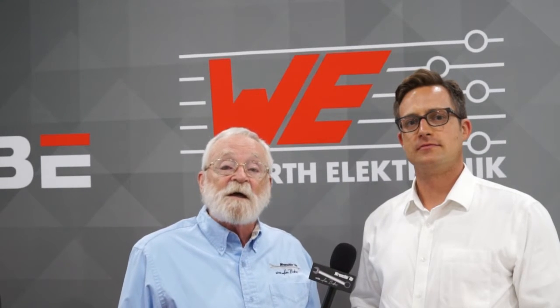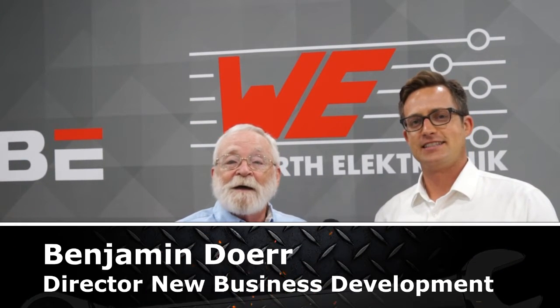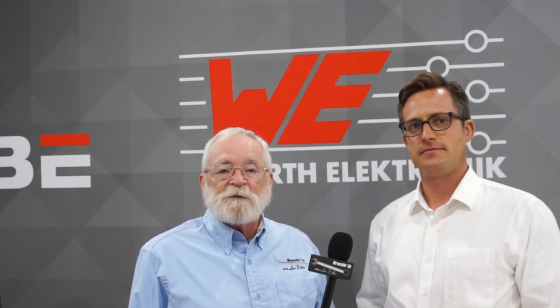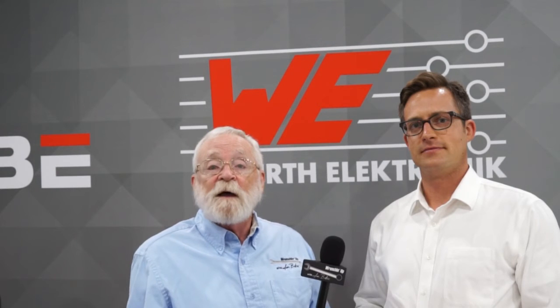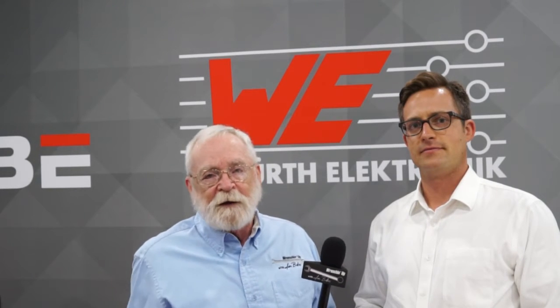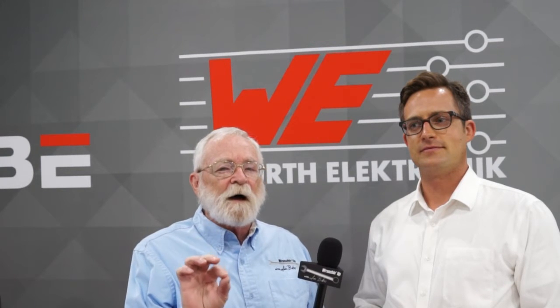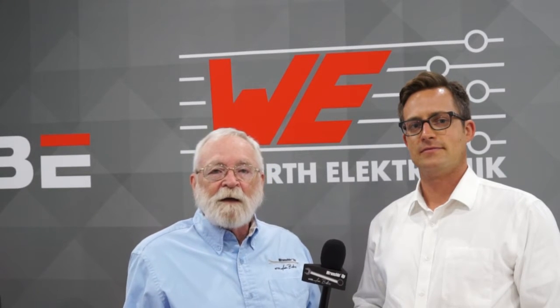We're at the 2016 SAE Convergence in Novi, Michigan, and we're at the Worth Electronics booth. This is Benjamin Doerr, and he is the new business development manager. These electric motors that we've been talking about produce a lot of noise — electrical noise in the form of RFI. Do you ever wonder how engineers get the spark and arc noise created in all these electric motors out? It's done with something called a choke, and Benjamin is going to tell us all about it.